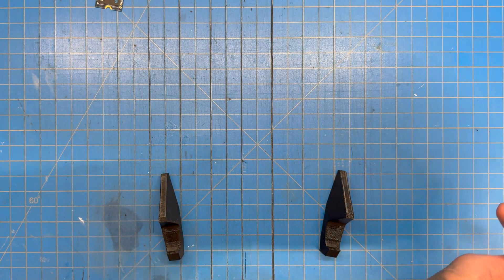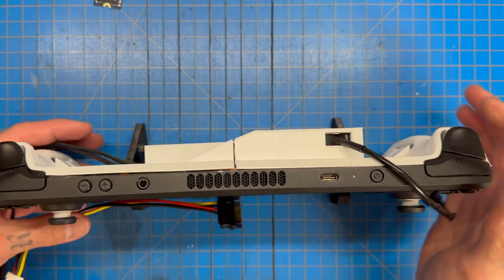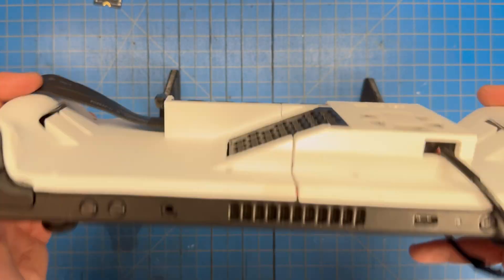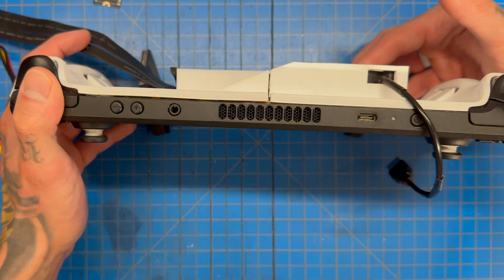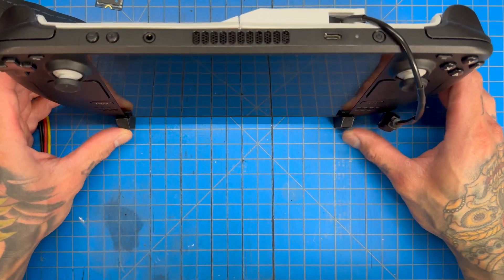We also printed these legs so we could prop this thing up when using it with our graphics card. I printed them independently because it's a chunky boy now, and with this back end it's super chunky. Since this cable is going to be moving around, I figured two independent legs is the way to go.